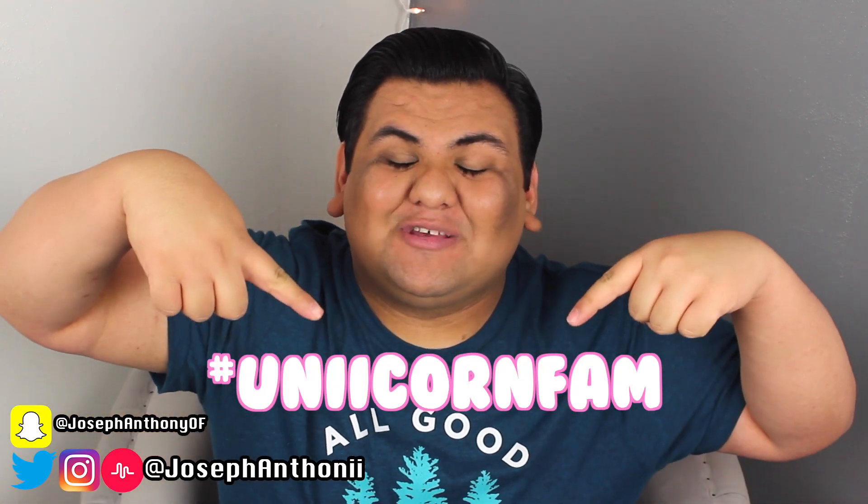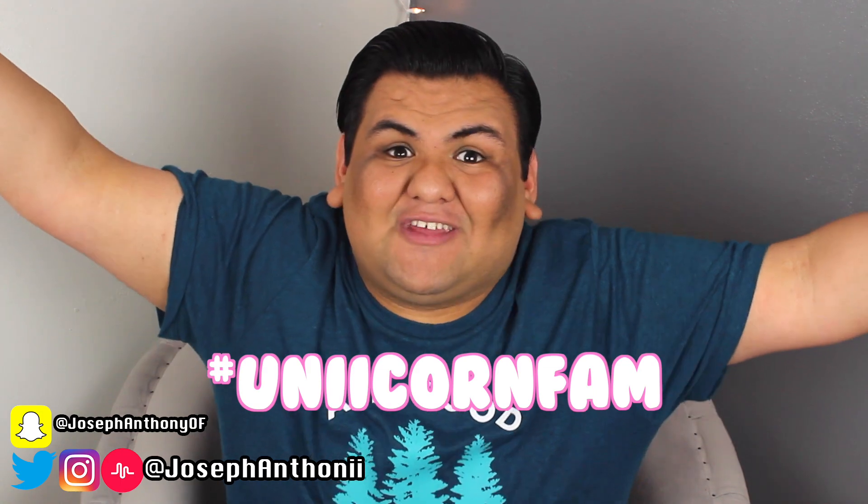If you would like your comment shouted out in one of my videos, make sure you comment down below hashtag unicorn fam, and also make sure you are subscribed and you can be in my next video. Who knows?